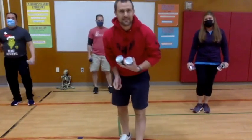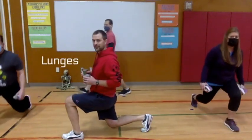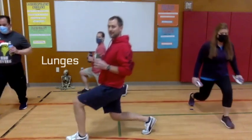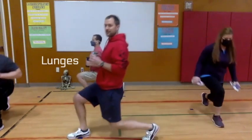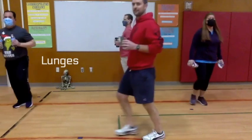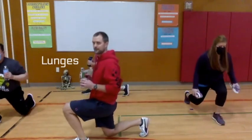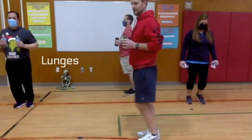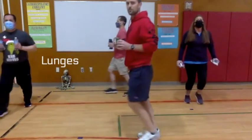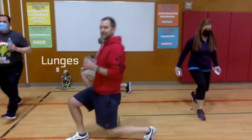The last exercise in this series is our lunge. Feet together, step out and bring that knee as close to the ground as you can, then step back, then step out the other foot. That's one — keep stepping out and stepping back: two, three, four — halfway there — five, six, seven, and last one, eight.